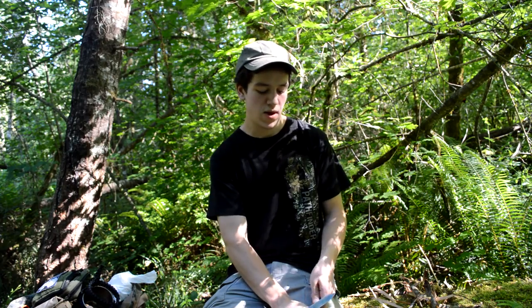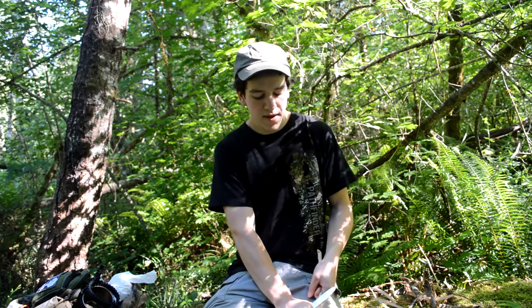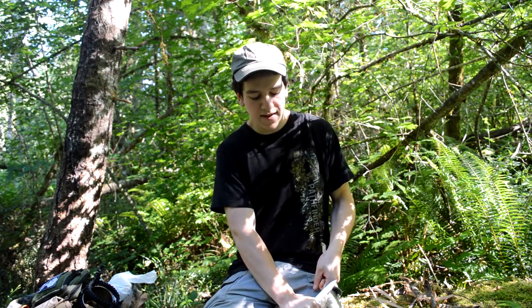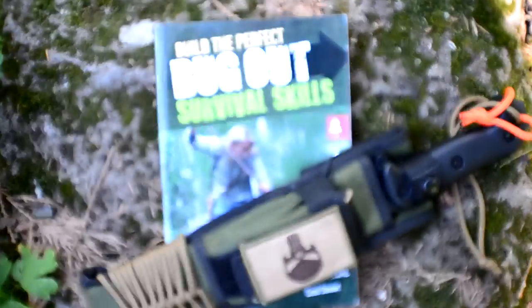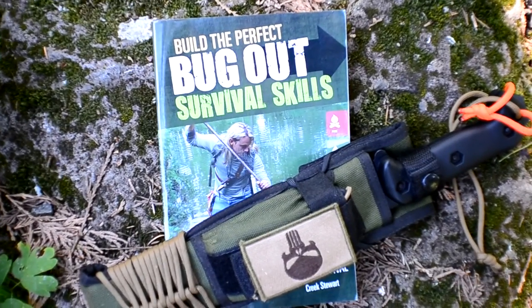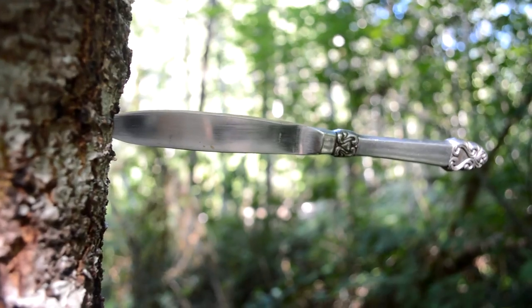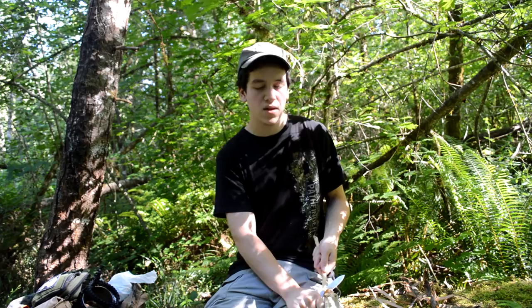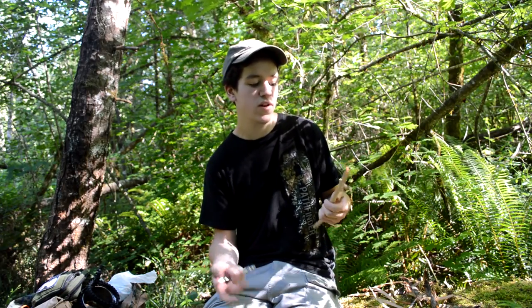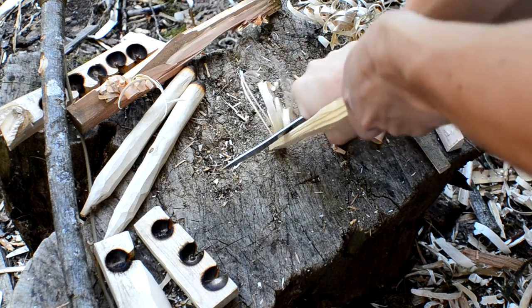I'd like to thank Creek Stewart — I got the idea from his newest book, 'Build the Perfect Bugout Survival Skills' by Creek Stewart. That is just an amazing book. In it he just showed a quick picture and mentioned that even a sharpened butter knife will work in a survival situation. Let's say you're bugging out and you lose your bug out bag or conveyance — like a car, your boat, a bike, whatever.